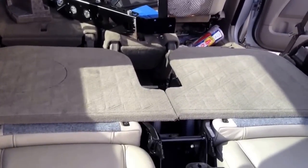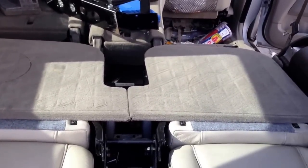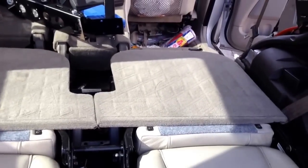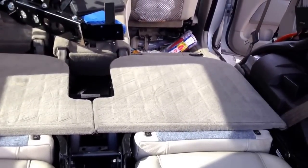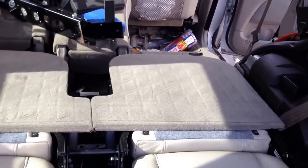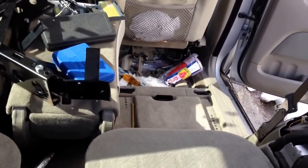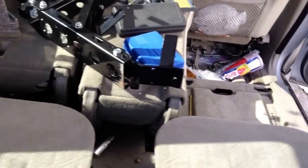Hi everyone, this video is an instruction on how to get to the fuel pump on the Volvo XC90. What happens is you're gonna have to remove the rear seats and the third row seats.